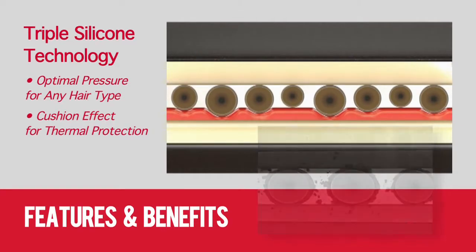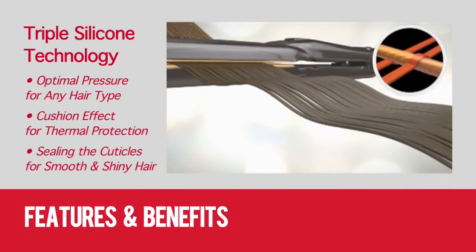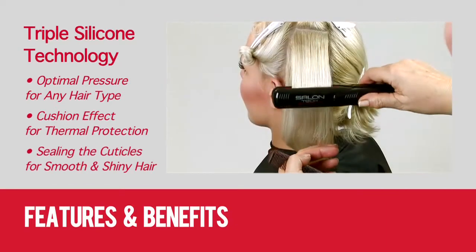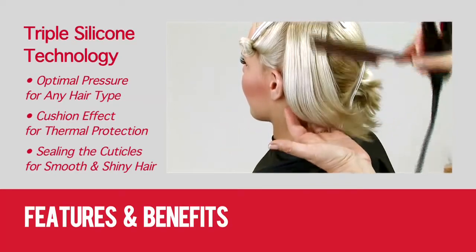In fact, the more pressure you apply, the more you close the cuticle. You can achieve perfect root to end tension, producing incredibly smooth and extremely shiny hair.